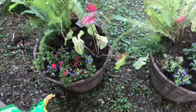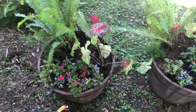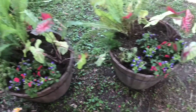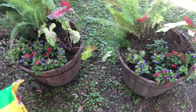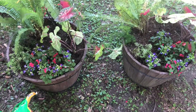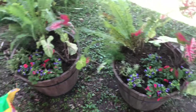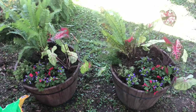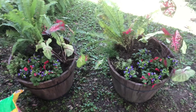I went ahead and did the second whiskey barrel so that they would match pretty well. It's all pretty random, but I really like the way they turned out. I think it's going to bring a lot of color to the porch. They'll be a little far apart so you won't be able to see that they're not exactly alike. I'm happy with how they turned out and I'm going to go ahead and put them on the porch where they go and start putting things back together.